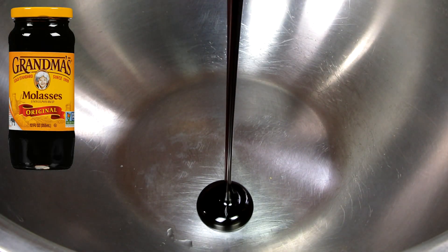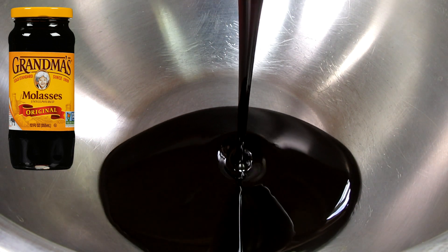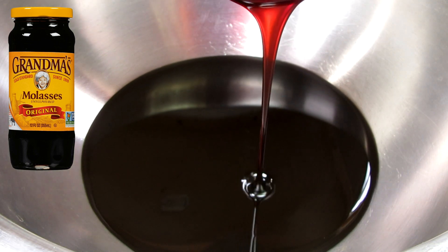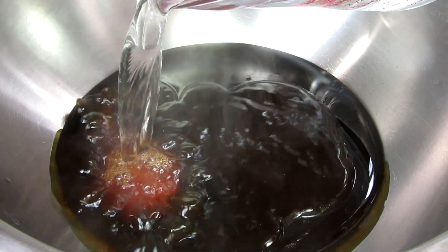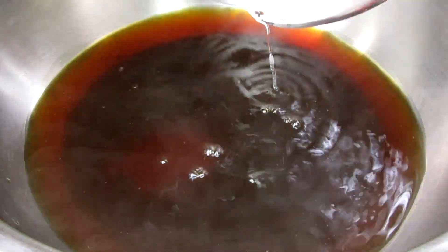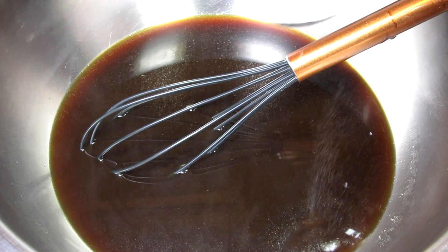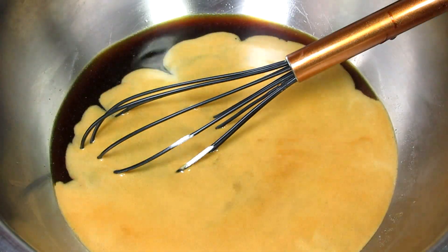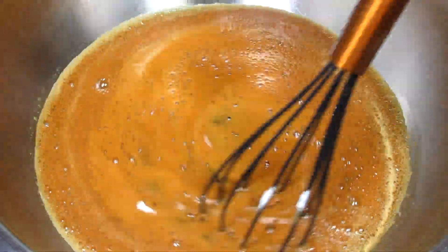For the wet ingredients I have the molasses. I'm using Grandma's brand but you can use any baking molasses — it smells so good! Next I'm adding in two cups of very hot water; I microwaved this for about three minutes. Giving that a whisk to get the molasses to start melting. Now I'm adding in the baking soda, which will react with the molasses. Giving that a stir and then adding in all the remaining crumbs.